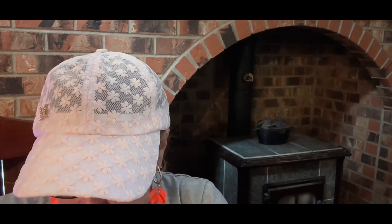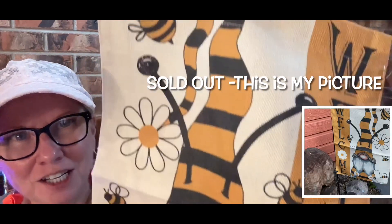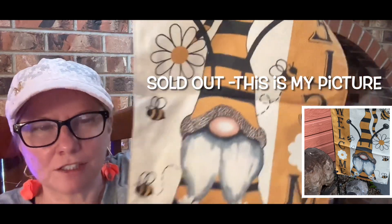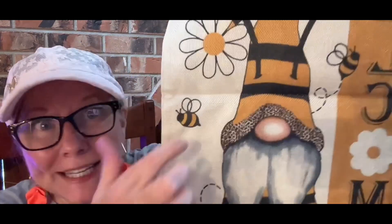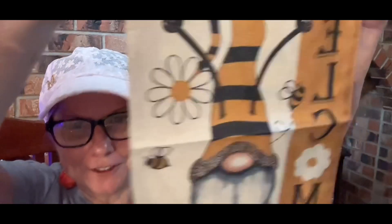This is another flag I bought — I wasn't sure about it at first. The 'Be Kind' flag is probably going to go in the back garden, and this one with the Welcome design goes by the front door. I wasn't sure about the gnome at first since I always think of Christmas, but look at all the flowers and bees and the yellow! If you watch any of my videos, you know bees, flowers, and yellow are always a winner with me. This flag is going to look very cute.